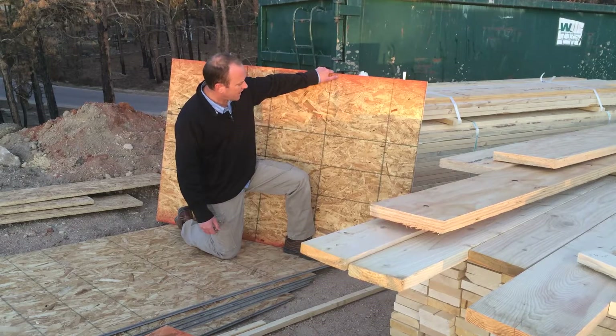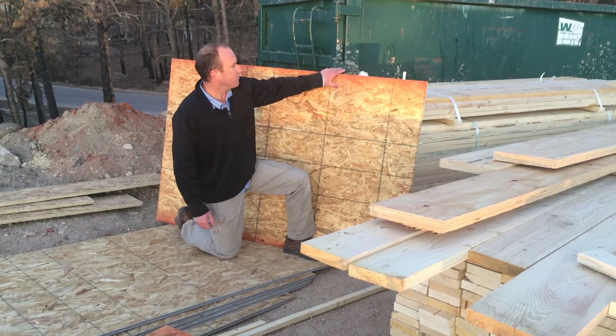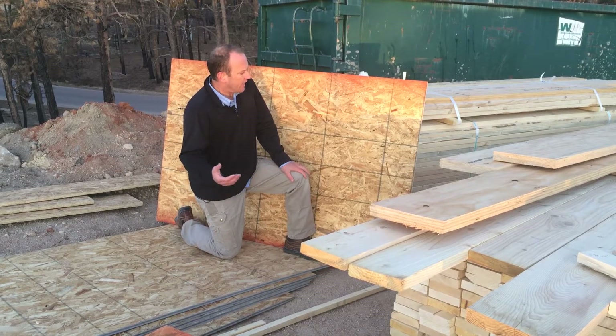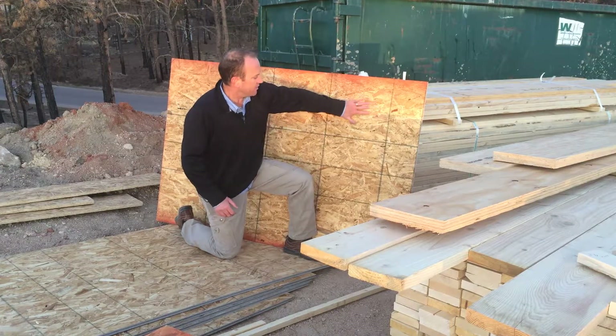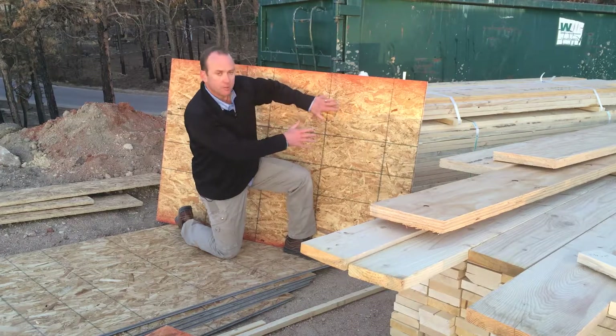This product is a Boise Cascade product. Something to keep in mind too is when you have an OSB or oriented strand board product, that 'oriented strand' means that it is put together in such a way to where the strands are oriented in a particular direction.